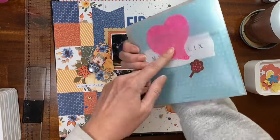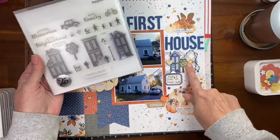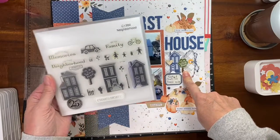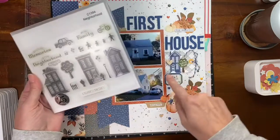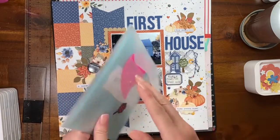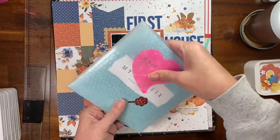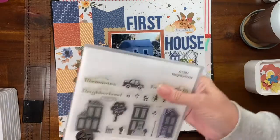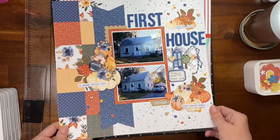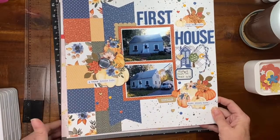I used a stamp from a really old Close to My Heart stamp set — it had a snap on it — and used a little tree stamp, which I thought was cute. What I've been doing is putting a sticky note in my stamp sets and writing the date each time I use them, so at the end of the year I can see how many stamps I actually use.